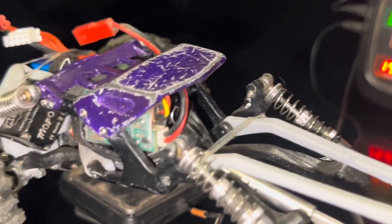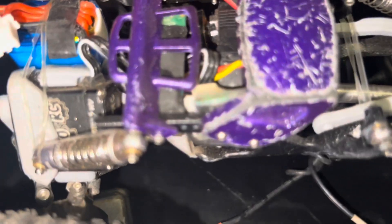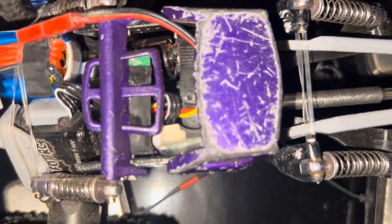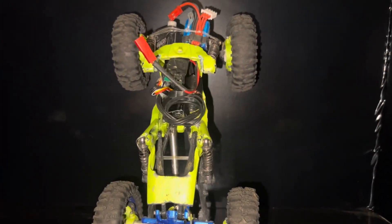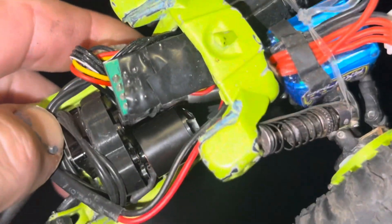As you can see with the electronics, everything is in front of the transmission, or the ESC is right next to it. Look at the electronics build — freaking phenomenal. I just wanted to show off what I did on the inside of my mono.